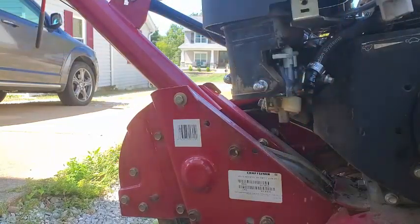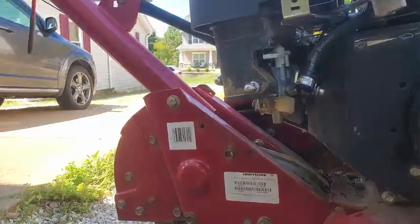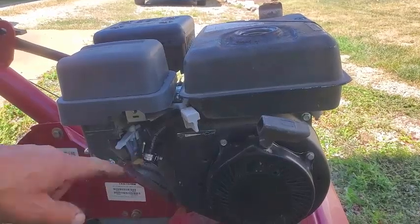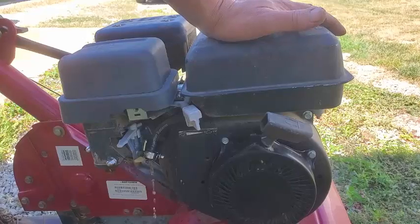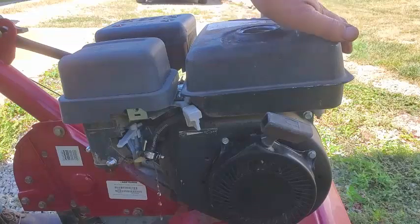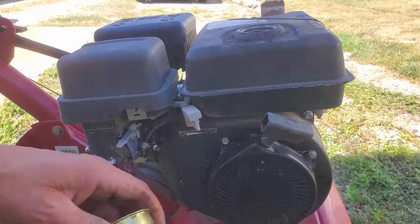That's barely trickling out. Should be like free flowing and it ain't. I'm going to put my mouth on this thing and try to blow it out. If you're watching, the fuel isn't flowing out. There we go. I think that loosened things up. Might still have some blockage, but it's feeling pretty good now. Actually looks like gas. Get this bowl back on. That gas is flowing and looking pretty good now.